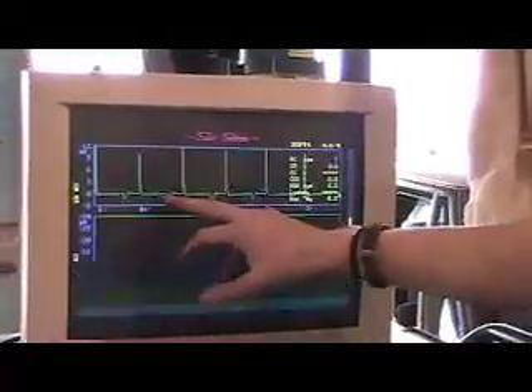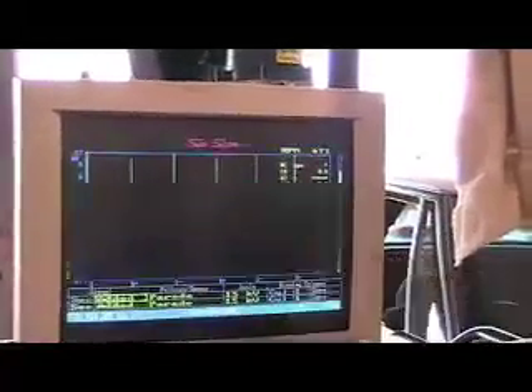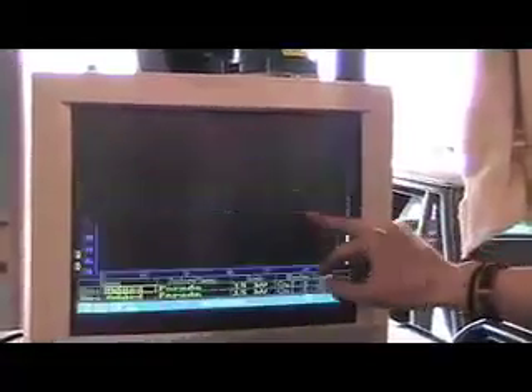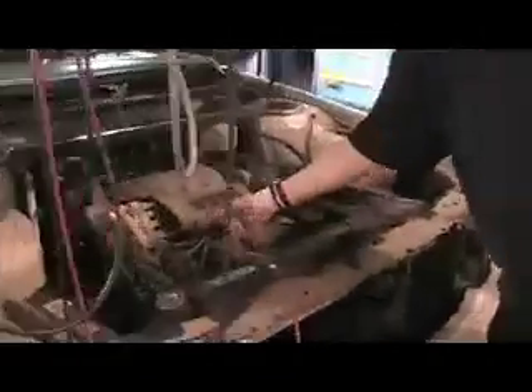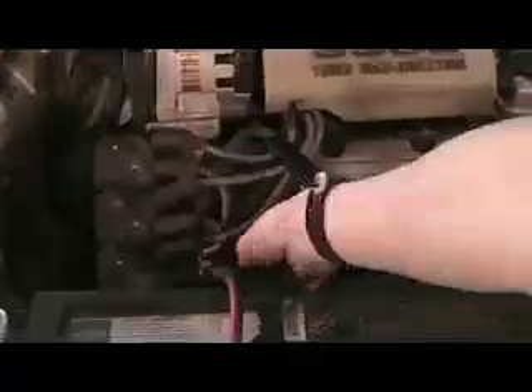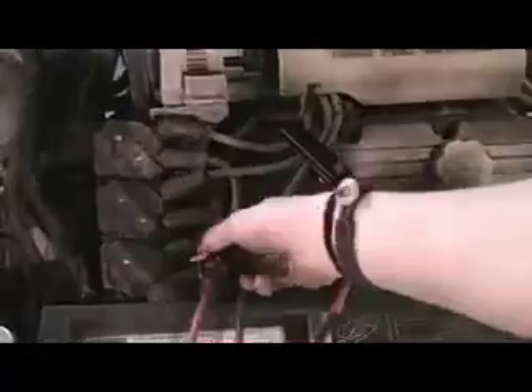It shows you the RPMs right here, and this graph shows you the spark plugs every time they fire: 1, 6, 5, 4, 3, and 2. And over here are the spark plugs. The positive cable here is on spark plugs 4, 2, and 6. And then the negative one down here is on spark plugs 1, 5, and 3. And then this is another positive one that is on spark plug number 1.